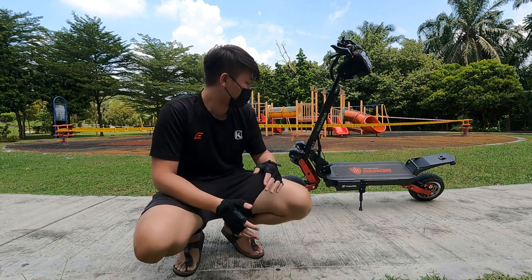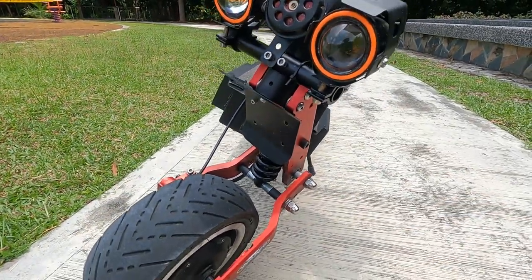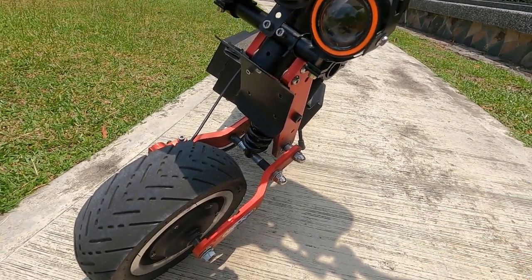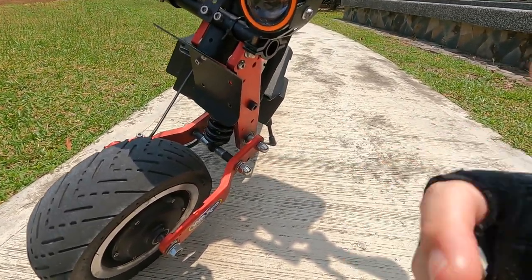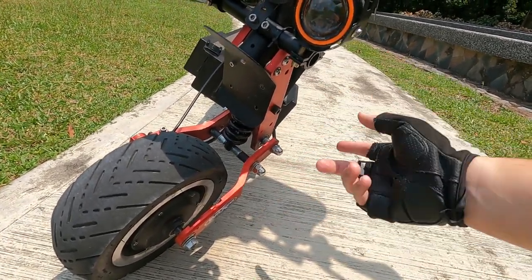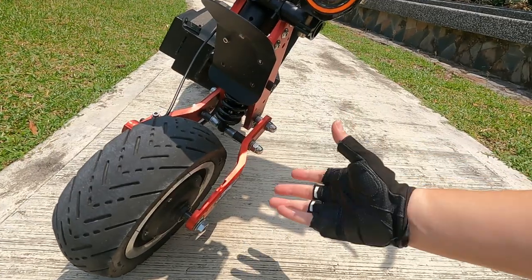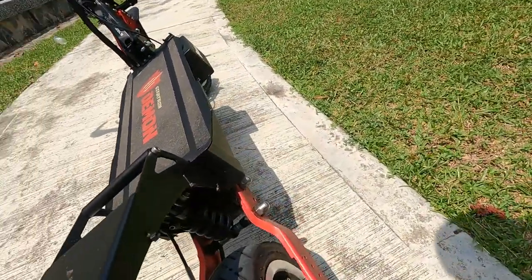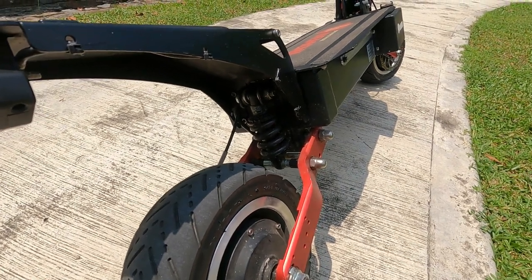The only thing I modified on this scooter is the suspension. You can see the suspension right here — I actually changed it because I felt the original suspension is good for comfort, but the shortcoming is in handling, especially when you take fast corners. Bear in mind this is the version 1 of the StarTron Demon. There is a version 2 now which actually fixes those issues — the version 2 comes with a suspension stop from the factory, whereas mine had to be improvised and modified to fit. These modifications are what I did to improve the handling.